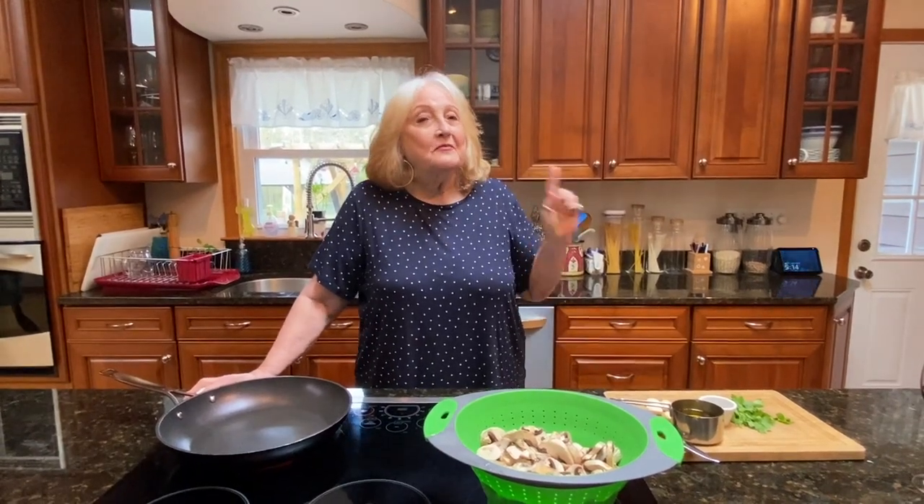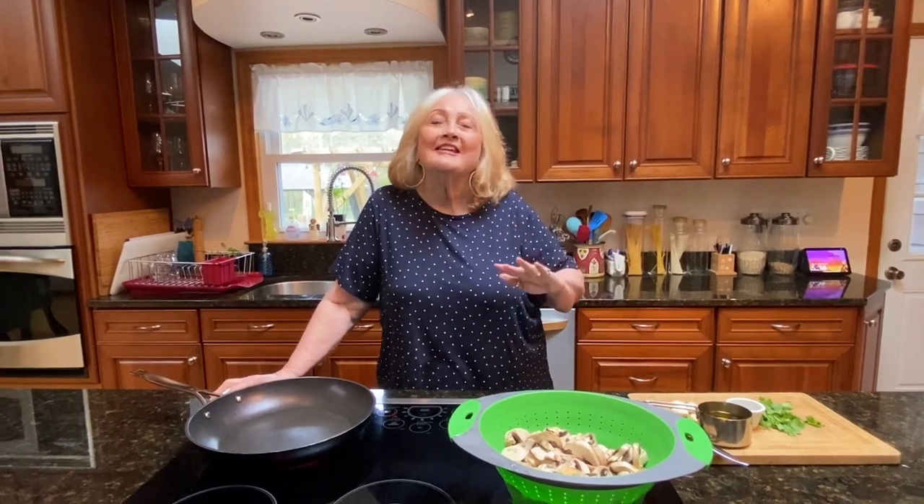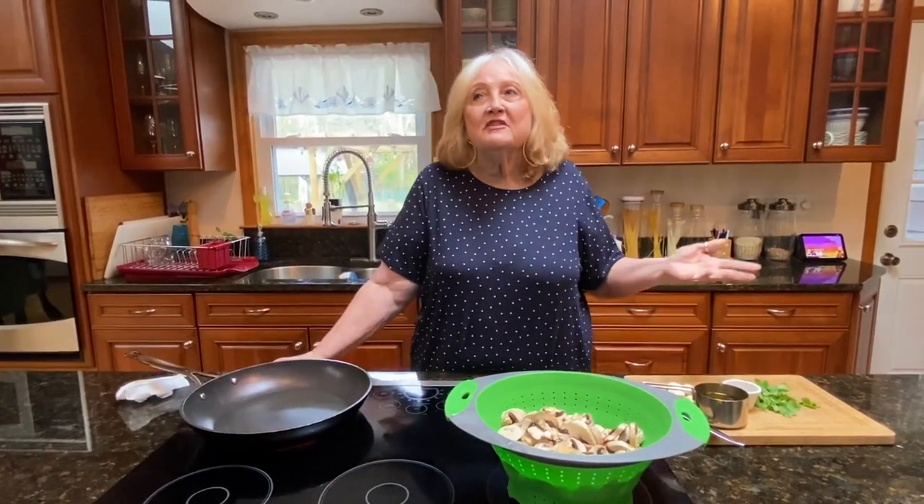Hi everyone, I'm back — a little surprise. I'm going to take it in baby steps. Today I'm gonna make a very simple, quick recipe: sautéed mushrooms.